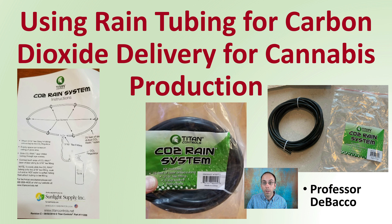If you're considering using rain tubing for carbon dioxide delivery, here at Tobacco University we're going to go over some of the details of this method if you're looking at enriching an area with carbon dioxide.